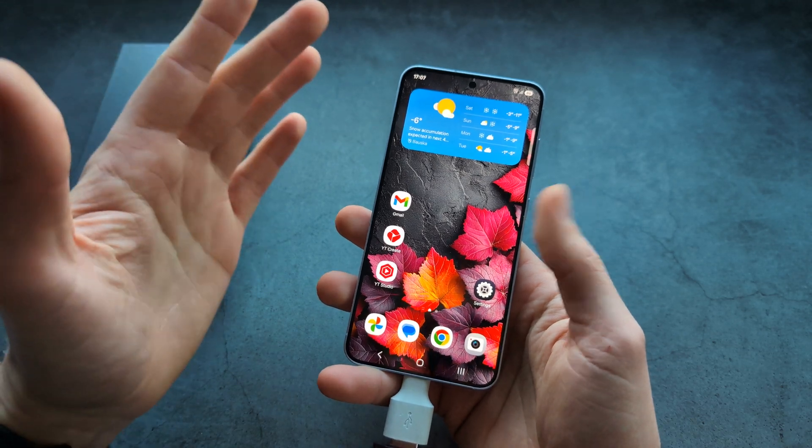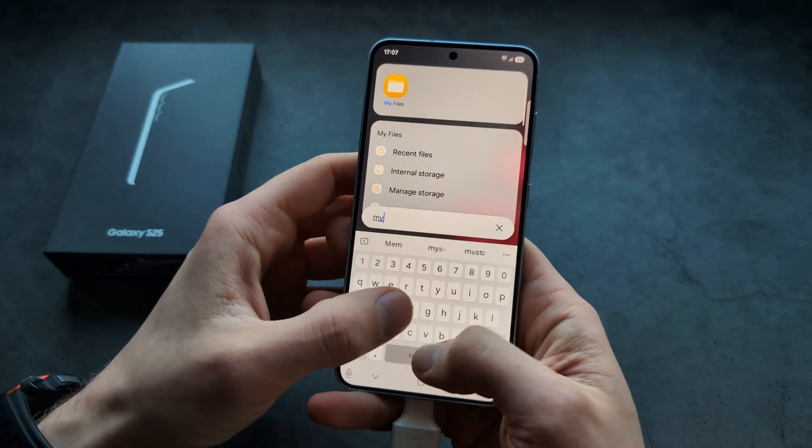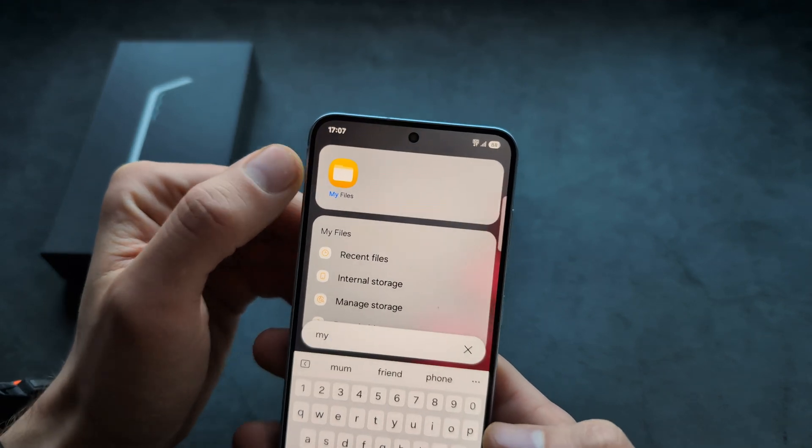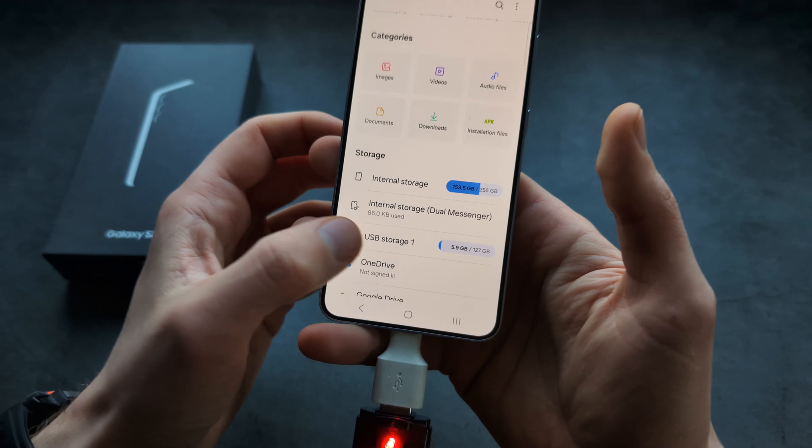If you want to transfer files, we can go to the search and search for 'My Files', then launch this app. In the storage section you will see 'USB storage'.